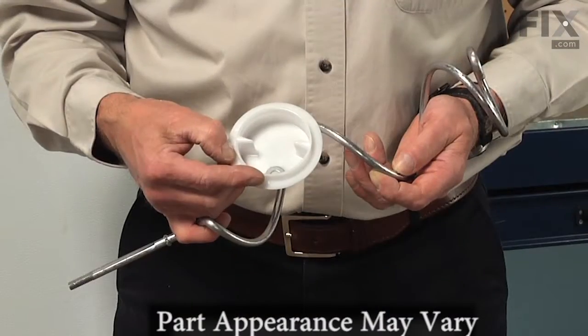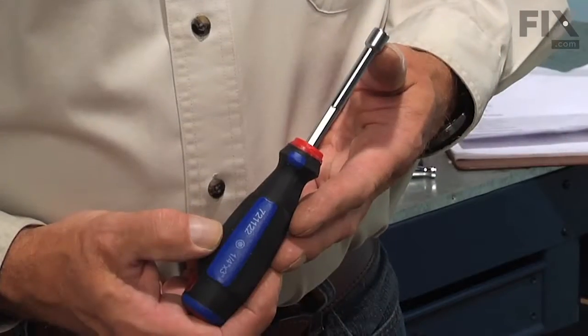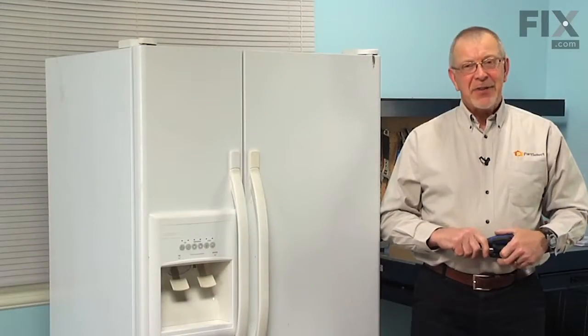Today we're going to show you how to change the auger assembly on your refrigerator, and it's a really easy job. All we're going to need is a quarter inch nut driver and a pair of slip joint pliers. Let me show you how we do it.